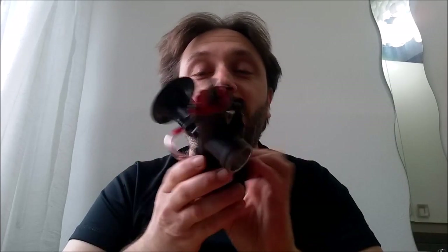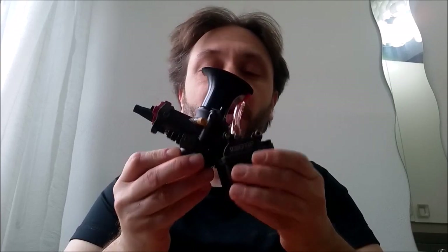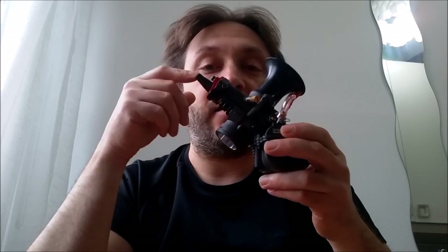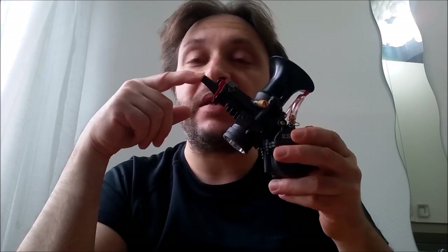Good morning and welcome back to another For Fun Motorsport video explanation. Today, as I promised, we will see this kind of carburetor. This is a clone, a Chinese clone of the Yoshimura MJN carburetor that comes in different inventory sizes from 24 to 30, but today we will see the 28. The 28 is for PitBike, MiniGP, or IronX or GPX engines.